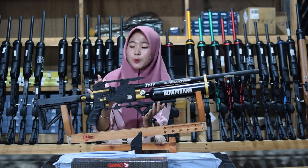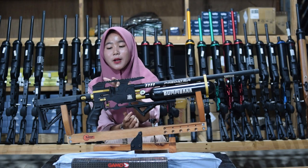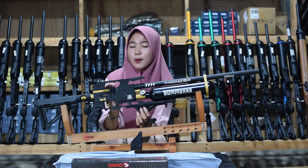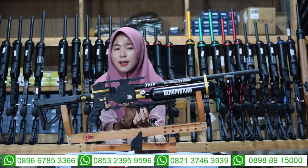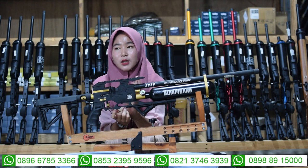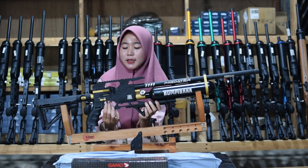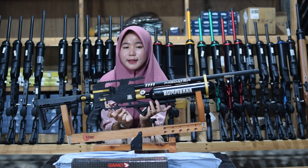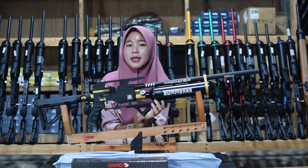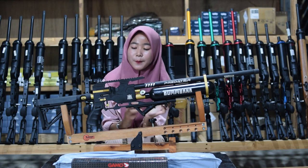Di bagian atas juga ada bagian mounting atau tempat teleskop. Untuk pengisian pelurunya di bagian tengah-tengah, ada magazine dan juga ada single shot. Untuk bagian tarikannya sama, menggunakan tarikan modern atau tarikan side lever, bukan lagi menggunakan tarikan lawas. Sudah menggunakan tarikan side lever sehingga lebih mudah dan nyaman saat digunakan untuk berburu.